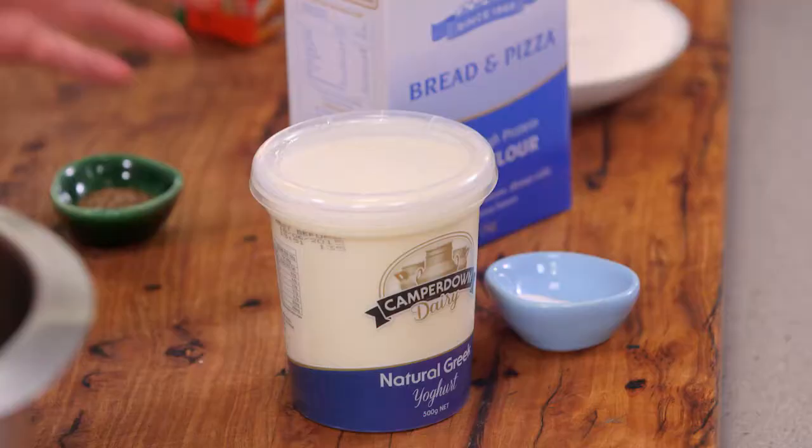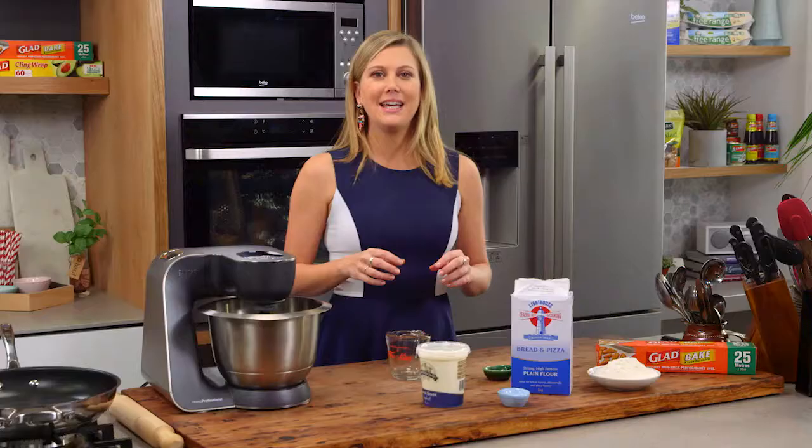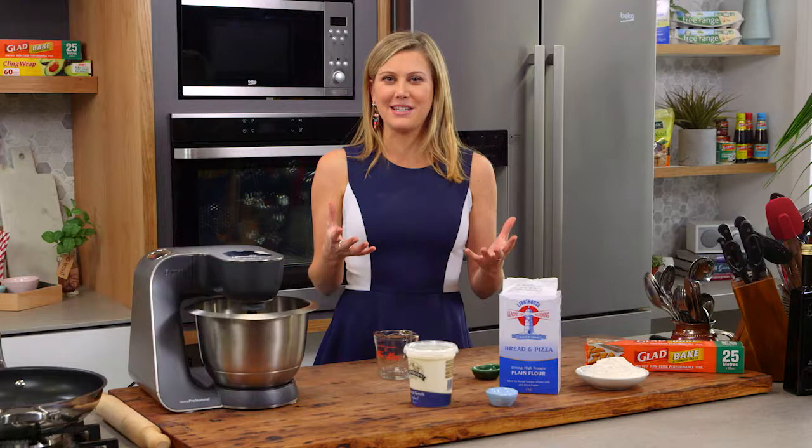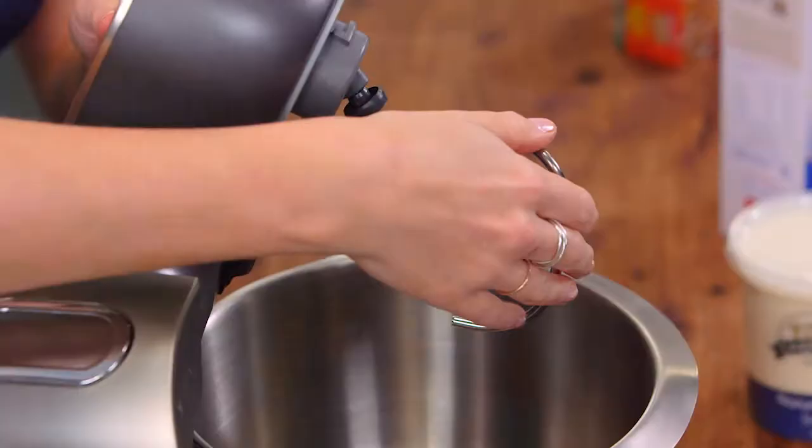All you need is some good natural Australian yogurt, some plain flour, preferably bread flour, a little bit of baking powder, and you can add any flavor to this. If you'd like to add some herbs, some dried herbs like oregano works fantastically. Today I'm going to be using caraway seeds.